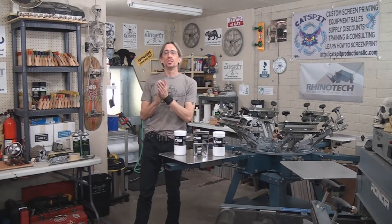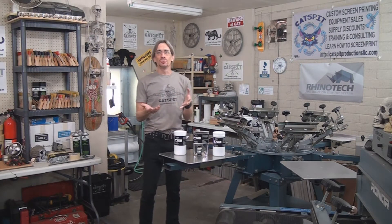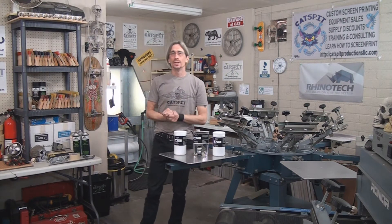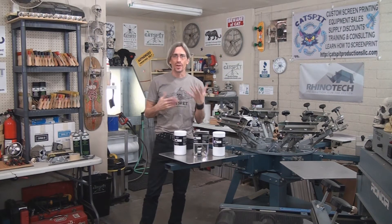Hello and welcome to another educational video about screen printing by Catspit Productions. Today's video is brought to you by Rhino Tech. Rhino Tech sent me some blockouts to try out and I thought I would share that with you.